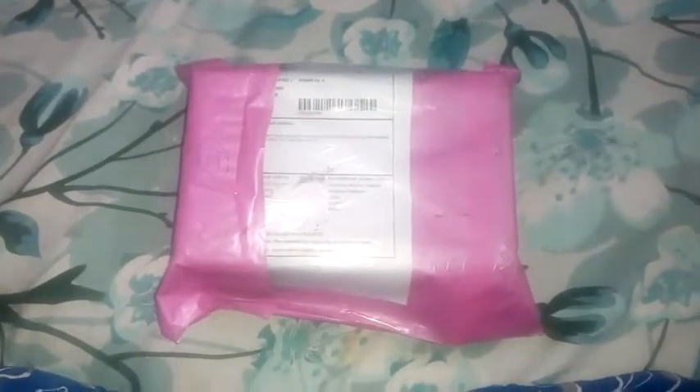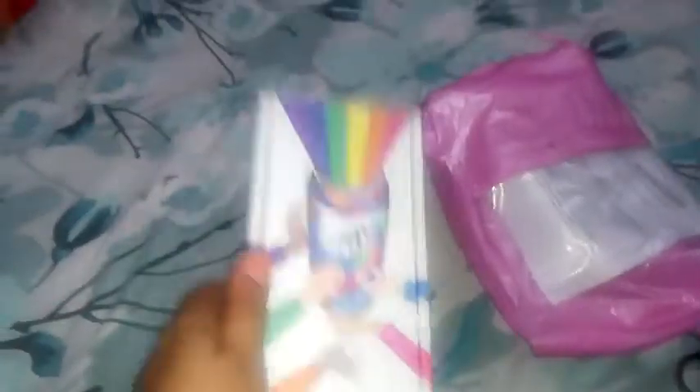Let's start unboxing it. I have cut this box from scissors. This is the package, this is the box from inside. They have sent the packaging very well.